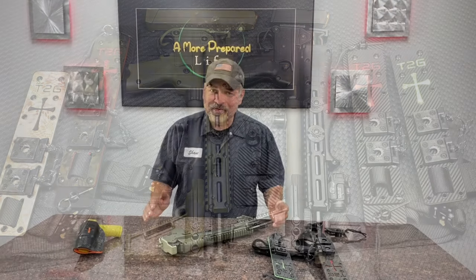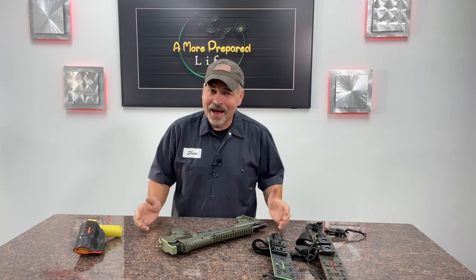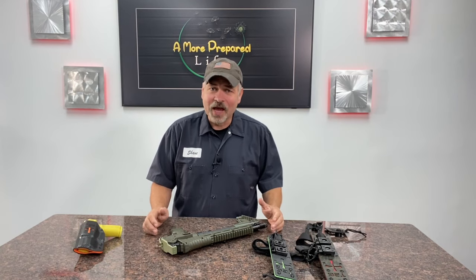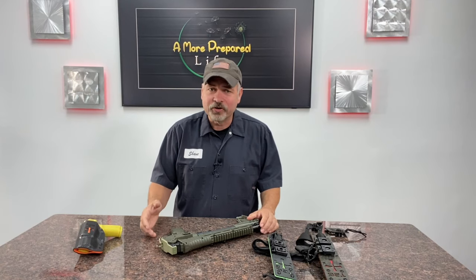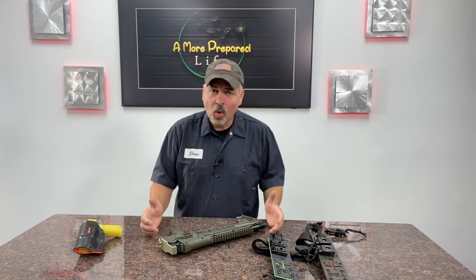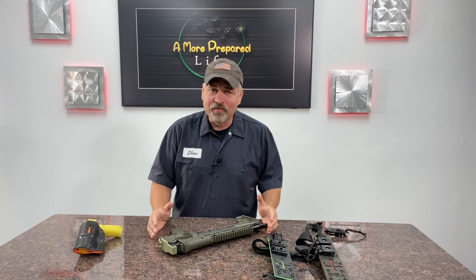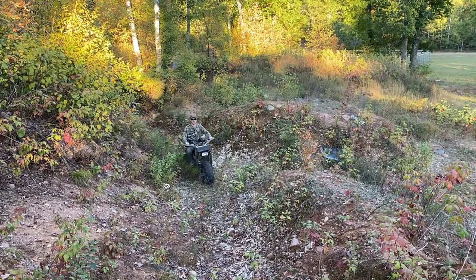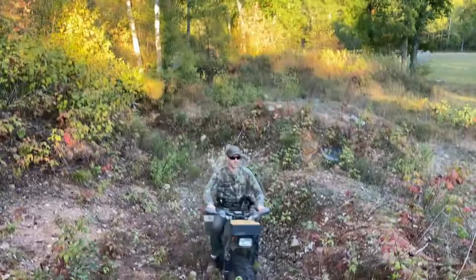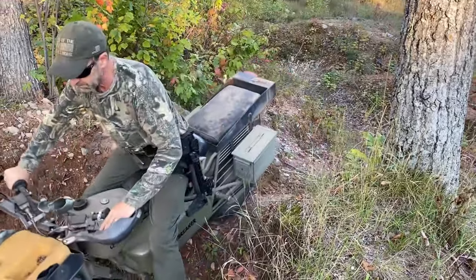When the guys at T2G told me that they had come up with a proper holster for a Kel-Tec Sub-2000, I gotta tell you, I was very skeptical because I've seen a number of products out there that claim to be a holster or a carrying system of some sort for this particular firearm. And all of them have left me, shall we say, unimpressed. When I finally got a look at what the guys at T2G had come up with though, holy cow, this is a horse of a different color.